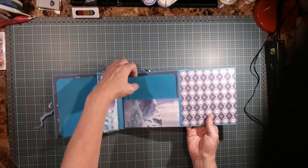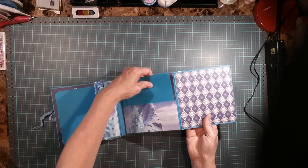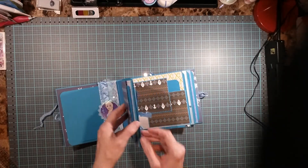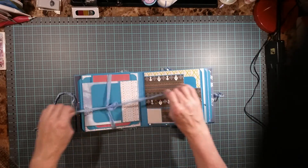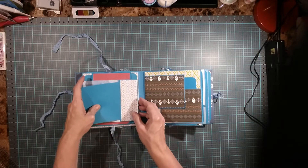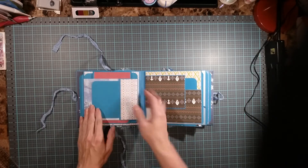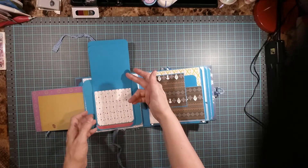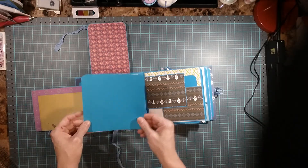Then you open up here — a pocket, two mats. Then it has a mat inside here and a pocket. I have Z-bind, a flip with a pocket — a little snug, you can trim it a little bit. Flip, and it has a waterfall. Then it flips up — put a picture here, picture here, and it has another mat.